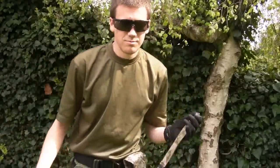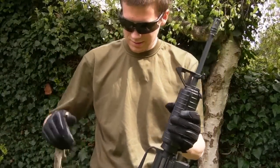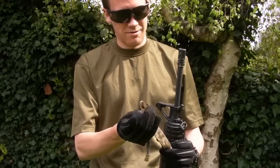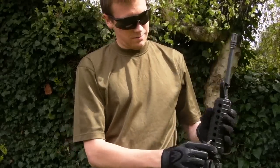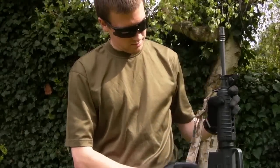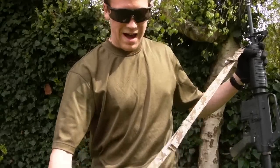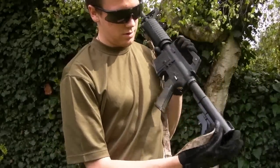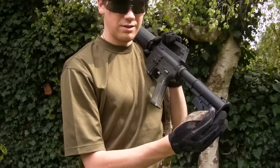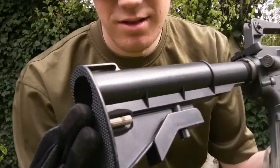So let's go through the assembly. Grab your M4 of choice — in my case I've got a little C8 replica. Take your front hook and clip it on. Then the back, you're going to slip it in through the little hole — like that. And then it's nice and solidly locked in.